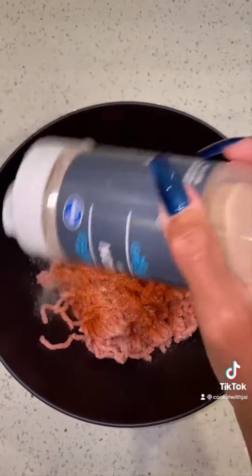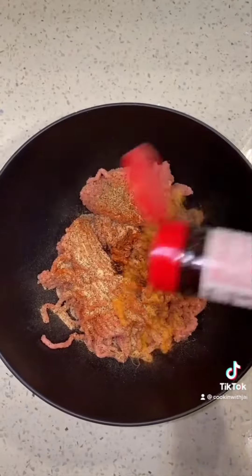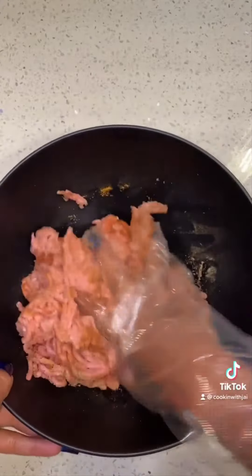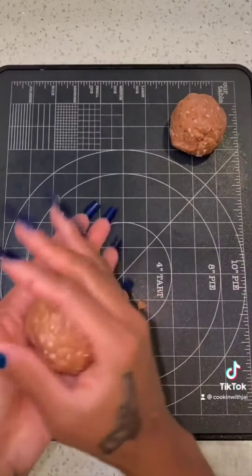First, you'll season up your ground turkey with garlic powder, onion powder, garlic salt, black pepper, Cajun seasoning, Worcestershire, and a little bit of Lawry's seasoning. You're going to mix that well. You're going to make it in round balls, a little bit bigger than meatballs.